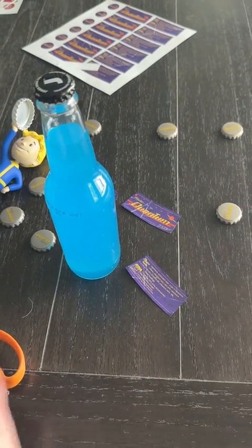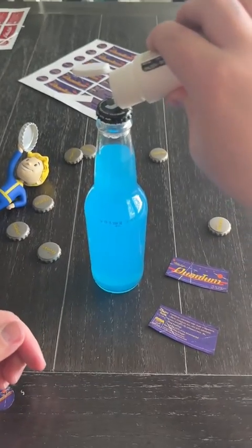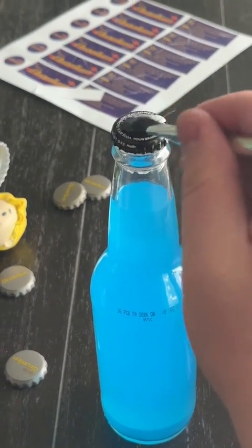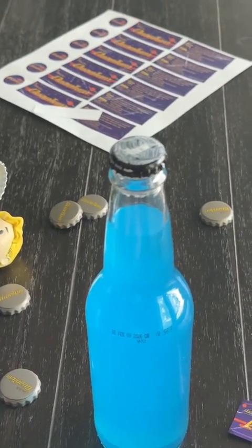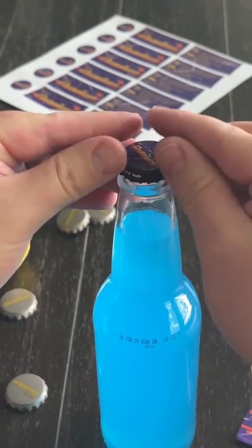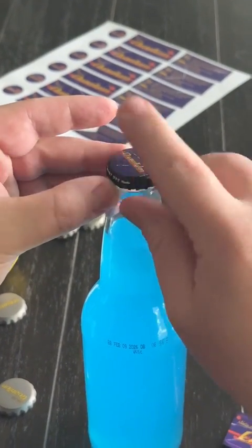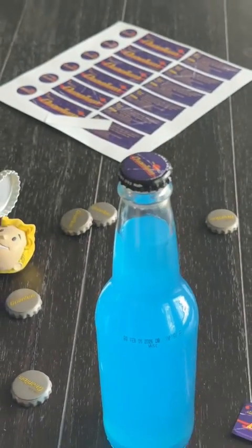Once you have that done, you're just going to start attaching your labels. We are going to use the Mod Podge glue to attach the bottle cap label — it's really easy. The Mod Podge ends up drying clear, so if you wanted to use it around the edges just to help prevent the label from lifting, you can do that. Just paint the edges and let it dry — it will dry matte.